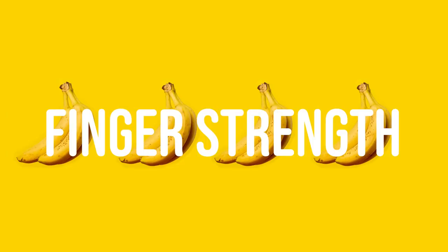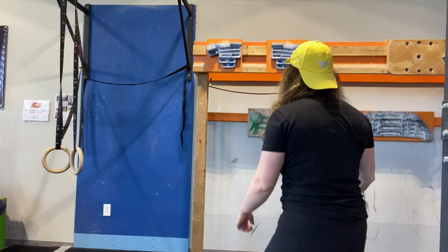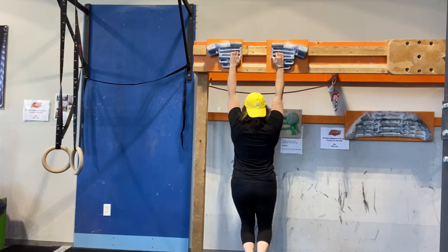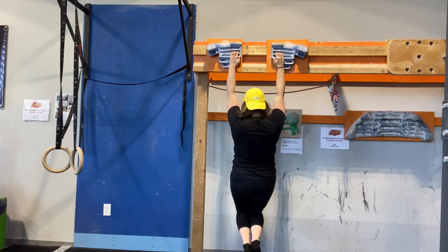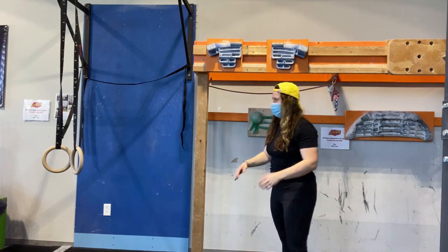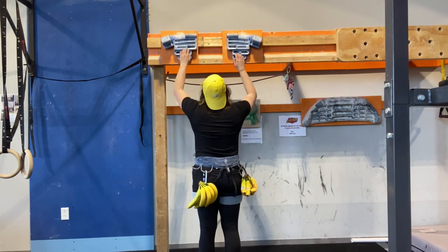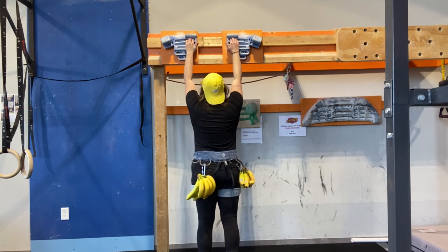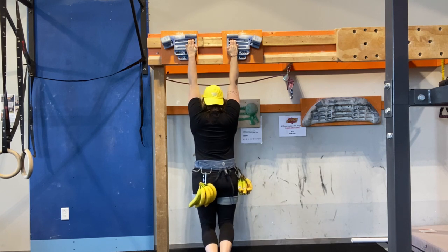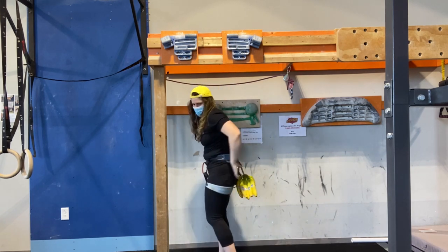First up was the finger strength challenge. The goal was to hang from a 20 millimeter crimp for five seconds with the designated amount of weight attached to you. I started with my body weight, which felt fairly easy, but I'm nursing a bit of a wrist injury. So I added a couple of pounds of bananas to test it, and it didn't feel like I should push the hangs anymore. So my friends Nate and John took their turns.